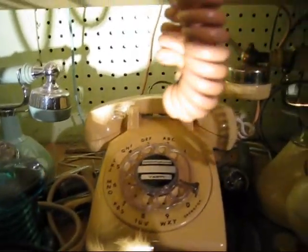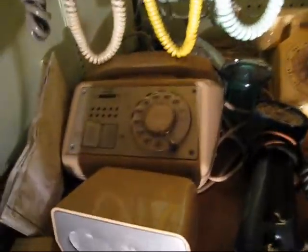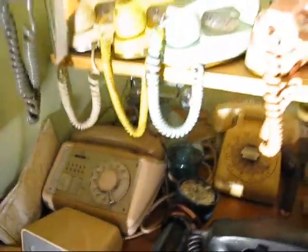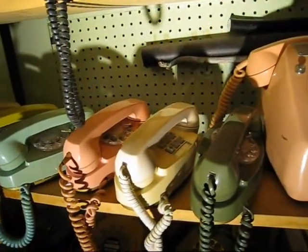Typical 500 set, there's nothing really uncommon about it. Just got an extra jack on the back. This here is an intercom phone, automatic electric — I don't know the model number right off. Up here we've got Princesses, several different colors, touch tone and rotary.